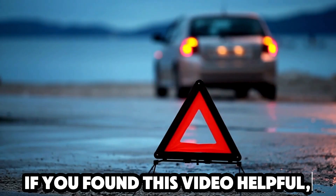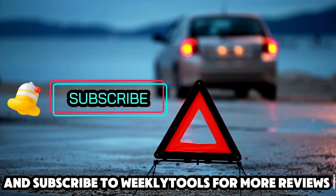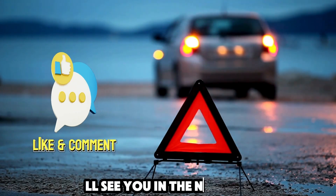If you found this video helpful, don't forget to give it a thumbs up and subscribe to Weekly Tools for more reviews and tips on the best tools for your garage. Thanks for watching, and we'll see you in the next video.